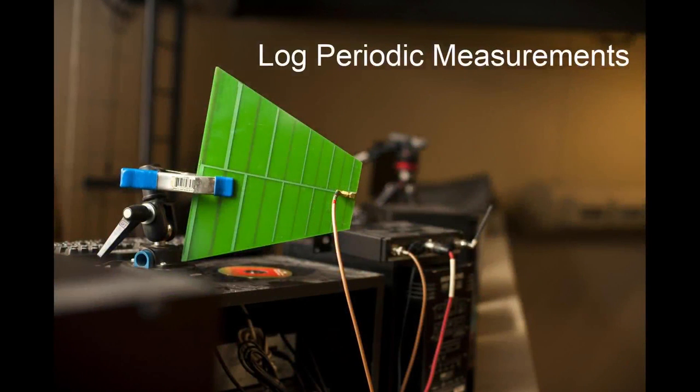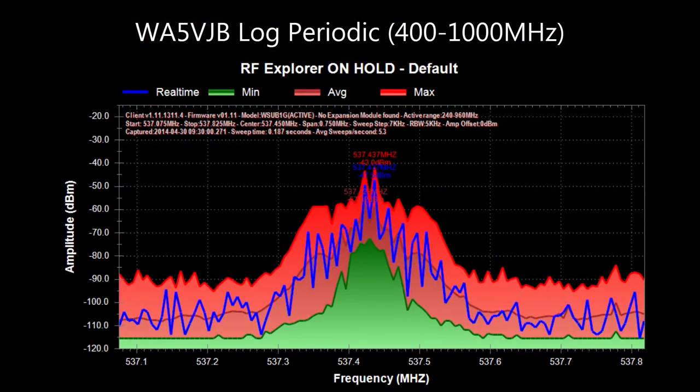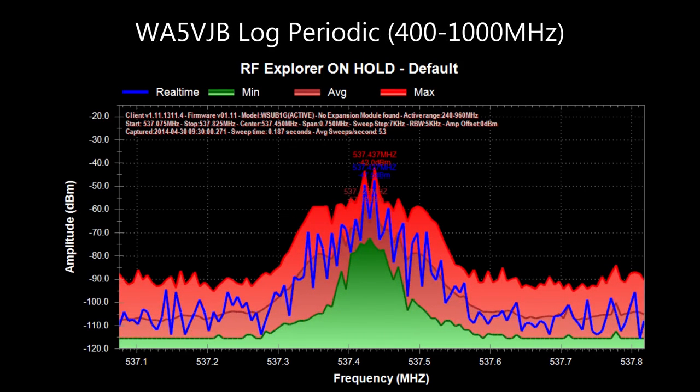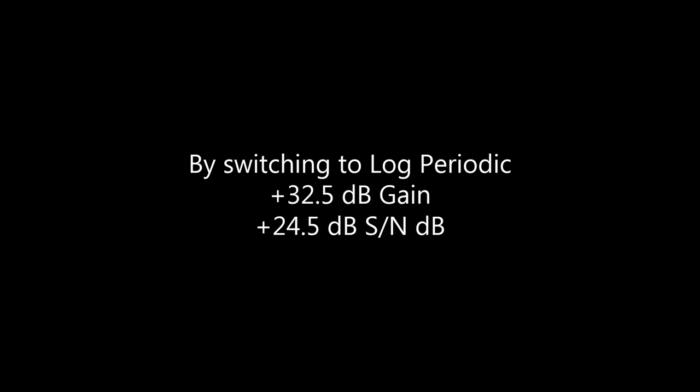Now let's look at the log periodic measurement. It was just mounted with a temporary mount — I've since changed this. The measurement shows negative 42.0 dBm, and the signal-to-noise difference has gone up to 65 dB. Comparing the two: by switching to the log periodic, we gained 32.5 dB over the stock original location, and increased our signal-to-noise range by 24.5 dB.